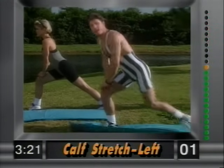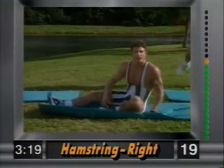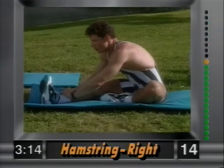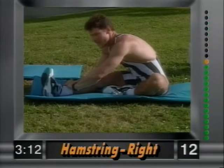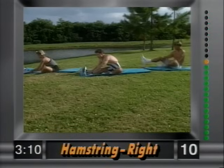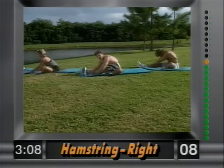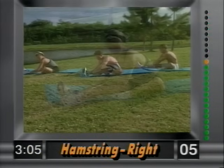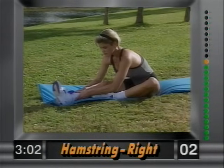And release. Now have a seat — right leg out, left leg tucked in. We're stretching the hamstring. Nice and easy — grab the ankle and slowly pull yourself in. You can feel this behind the leg. Hold that stretch and breathe — don't forget to breathe.